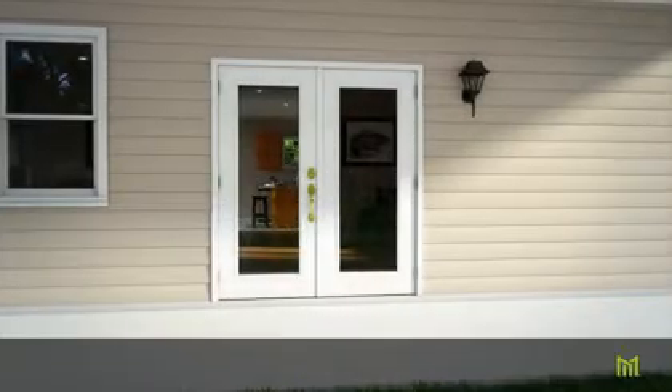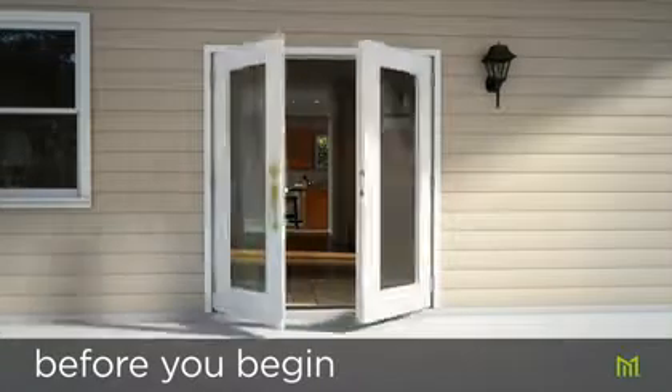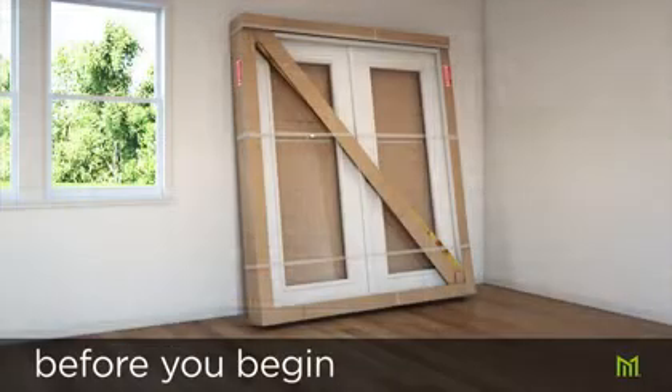Before you begin installing your Masonite door, it's important to review all instructions on storage and handling, finishing, and installation in their entirety, and then gather all hardware and tools required.